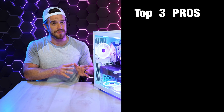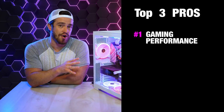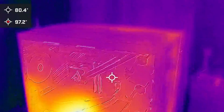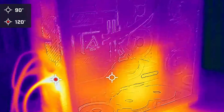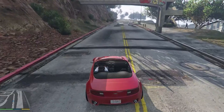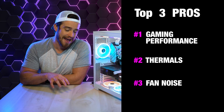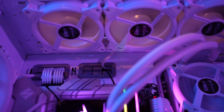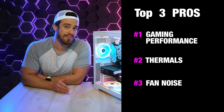My overall top reasons to get this computer: Number one is that gaming performance — I was very pleased that overall this computer handled games better than all the rest. Number two were those thermals — not only did it perform the best in gaming, but having the lowest temperatures as well is pretty impressive. And number three was the fan noise — to have the fastest gameplay, the lowest temperatures, and the least fan noise all together is pretty impressive. And because it cooled the machine so well, even at the lowest fan preset settings I didn't notice any performance decrease.